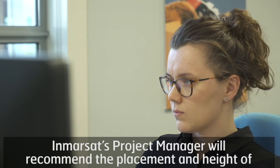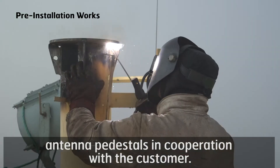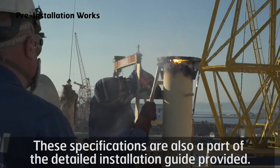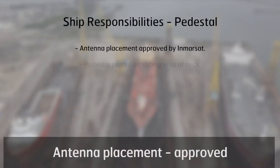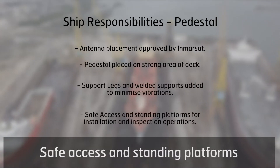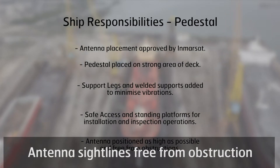Inmarsat's project manager will recommend the placement and height of antenna pedestals in cooperation with the customer. These specifications are also part of the detailed installation guide provided. Key checklist items include: antenna placement approved, suitable connection of the pedestal to the vessel, safe access and standing platforms, and antenna sightlines free from obstruction.